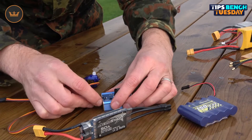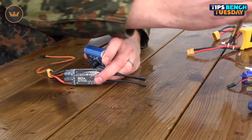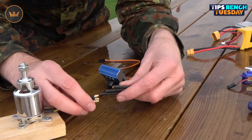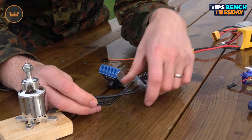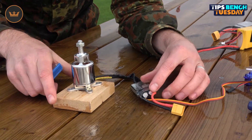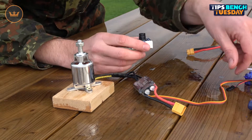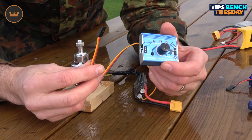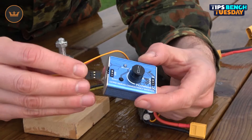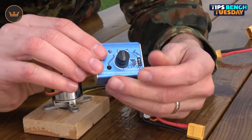First, remove the servo. I'll use a smaller motor to start — a spare Aerostar motor. You can also use the servo checker to check the direction of a motor. It's taped down on a piece of wood so it won't get too dangerous, but I'd recommend securing it to the bench somehow. The important thing: take the servo lead from the speed controller and plug it into the servo side of the tester — not the power side.